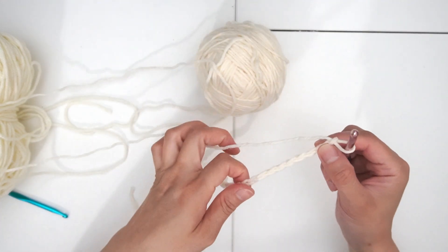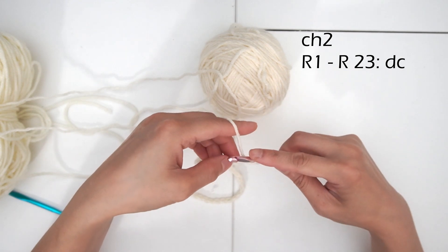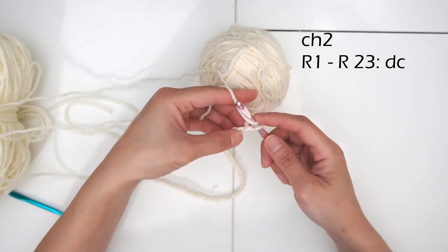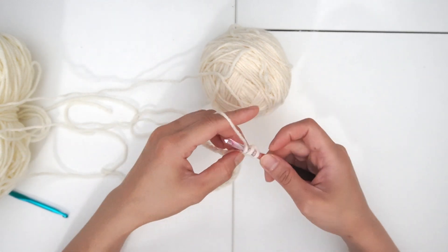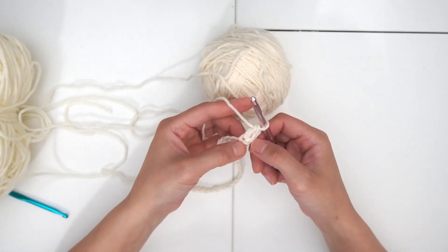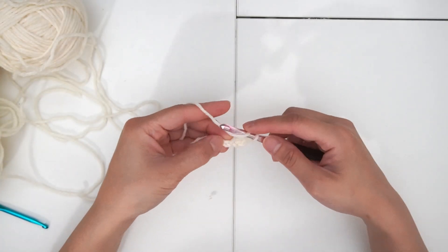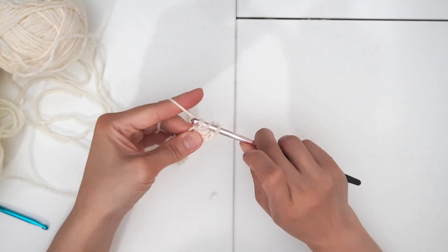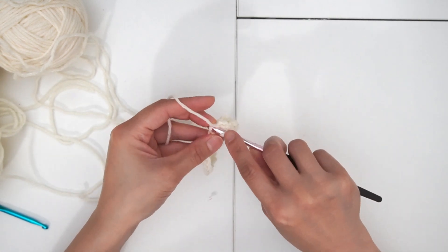At this point we can start to build on the pattern. Chain two, we're going to do double crochets on each stitch. Yarn over — I'm going to start with the third stitch. Chain two is your first double crochet, and then this is the second one. Yarn over, starting the next one, just pick the next stitch and do your double crochet. Yarn over again, so we're going to do the entire row.